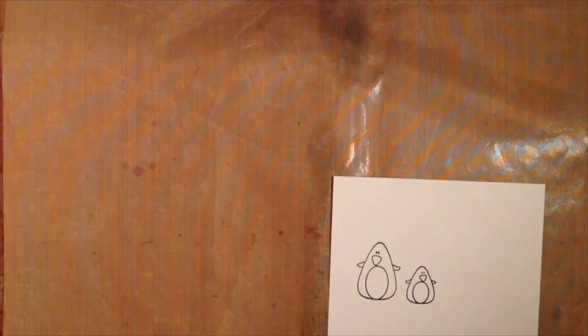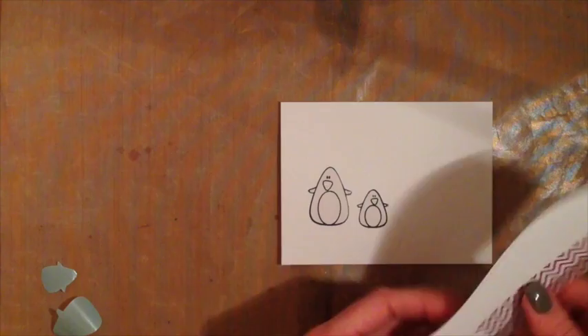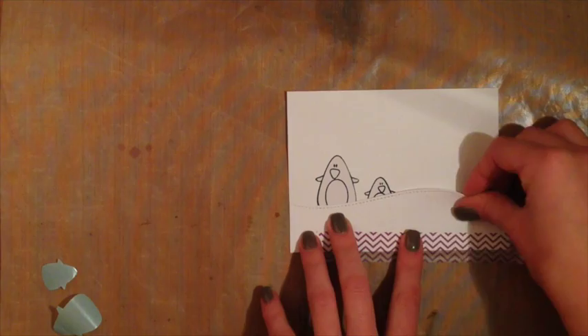I'm going to do the same thing and stamp those two penguins on my masking paper. You want to save as much of the masking paper as possible, so I'm going to do that in the corner. Then I'm going to cut out these penguins using my scissors. Now that I'm finished cutting those out, I'm going to put them onto my actual card base — this masking paper has an adhesive-backed sticky side, so I just need to remove the blue piece and layer them on top. Next I'm going to grab that die cut I cut out earlier and line it up onto my card base corner to corner on the bottom, and that's going to help me make a mask.